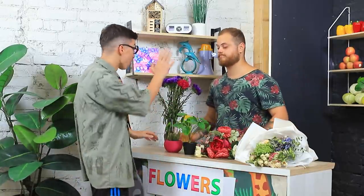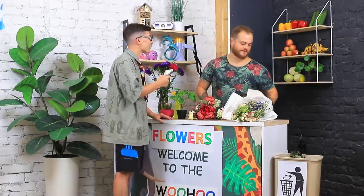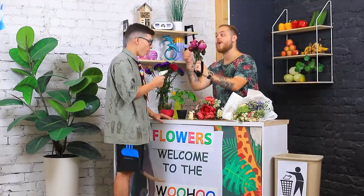Good afternoon! I need the nicest bouquet! Spare no expense! Here, pick one — I'm not really good at it! Oh! I have the right bouquet just for you! I've had it since we opened the store! Here! Wow! Thanks! See you next time!